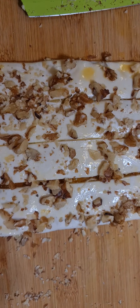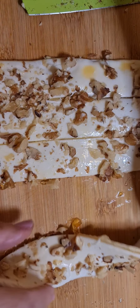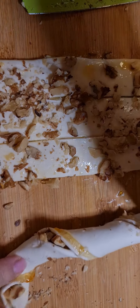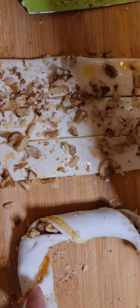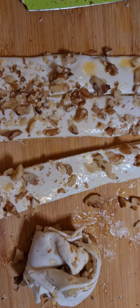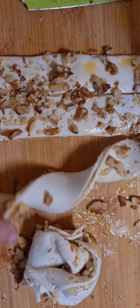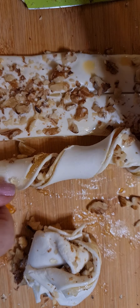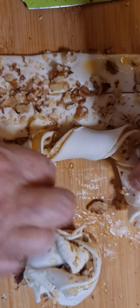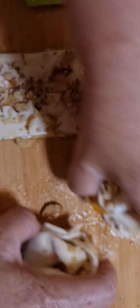Now we take one and we're going to whirl it around like so. We're just going to turn it into a little pastry cup. So we'll whirl this one around. We'll just tuck that under — that's two.